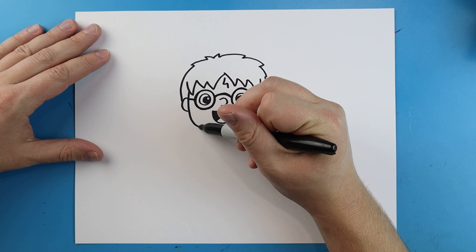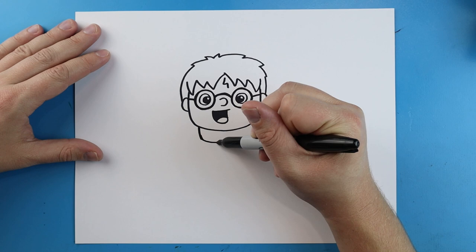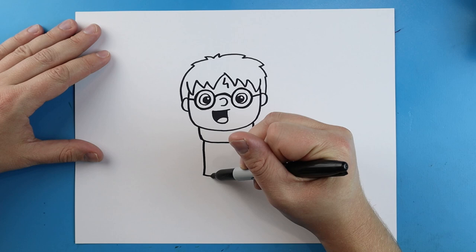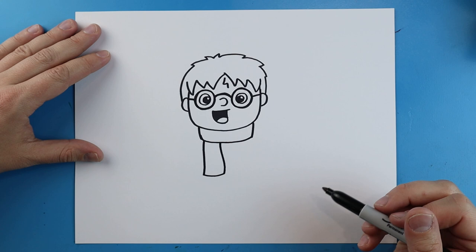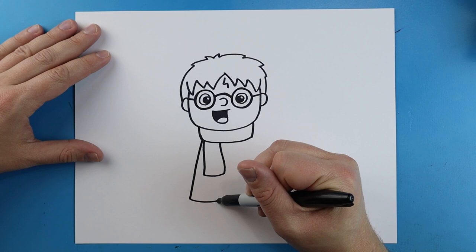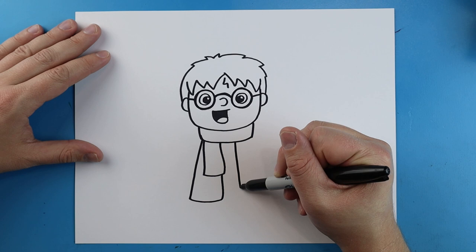Starting on each side of the neck we're just going to make a little line that comes down and curve it over to make his scarf. Then right here I'll make a line that goes down, go over, and come up. Starting here I'll draw lines going out, come over and up, and do the same thing on the other side — go down, over, and come up.